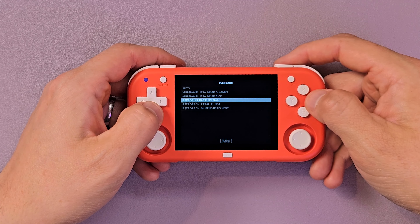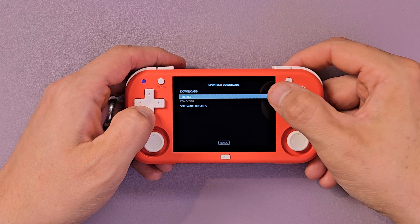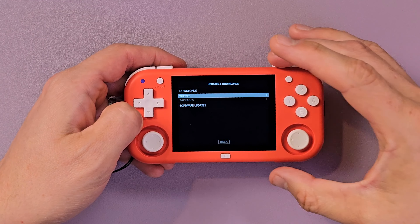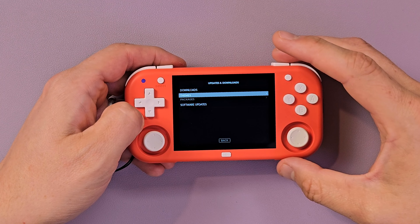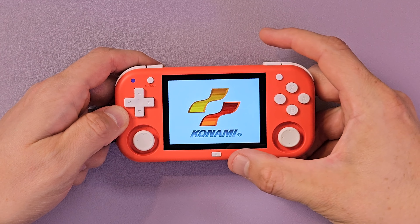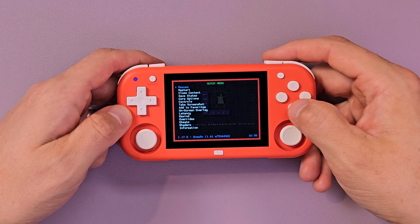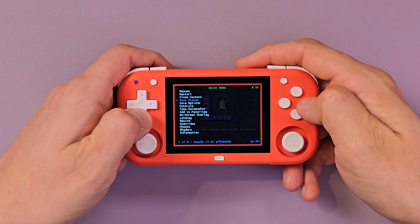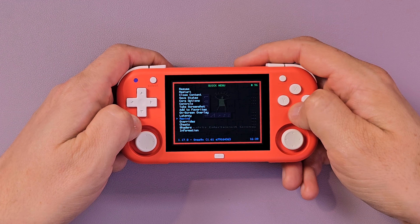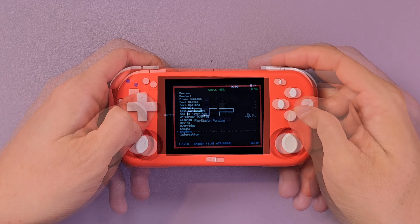Max Performance throws a ton of power at whatever emulator you're running at the cost of some battery life. EmulationStation also gives you different cores and options — for N64 you can run two mupen64 cores, a RetroRun core, and two RetroArch cores. You also have options for themes and retro achievements if you have a dongle. RetroArch expands the in-game menu a lot — you can manage save states, rewind, fast forward, set hotkeys, change shaders, all sorts of stuff.